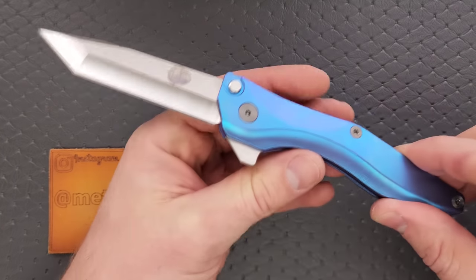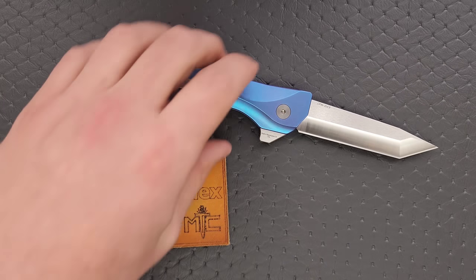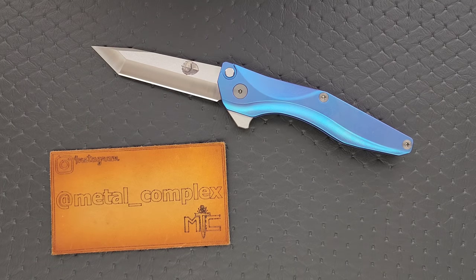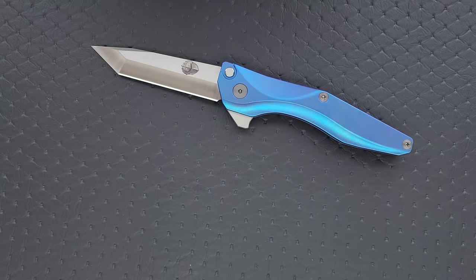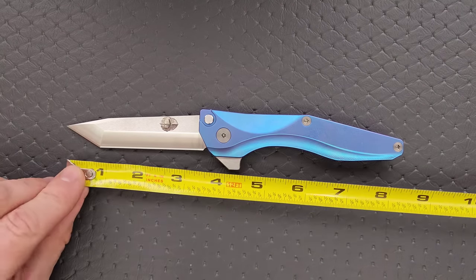I'm going to be straightforward with you guys — they did make this one for me and even put my logo on it. But if you're familiar with my channel, you'll know that a free knife does not buy a positive review here. I appreciate it, but I'm always going to tell you exactly what I think. I will link their website right below so you can check them out. You should also follow them on Instagram. I have absolutely no affiliate program set up with them, so it's just for you guys to use. Thanks so much to Chapman Lake Knives for sending this in. Please make sure to follow me on Instagram at Metal Underscore Complex, and thanks to my patrons for supporting me.